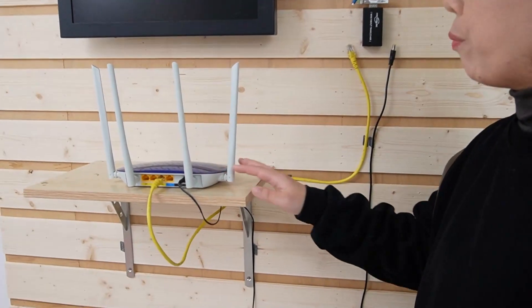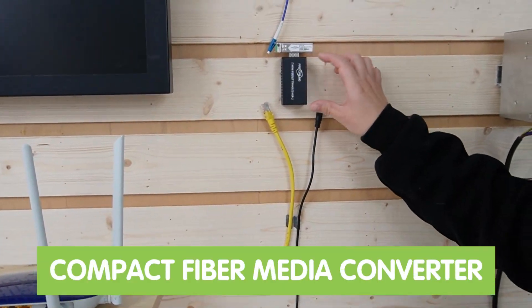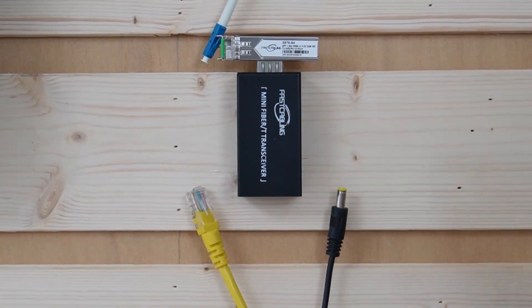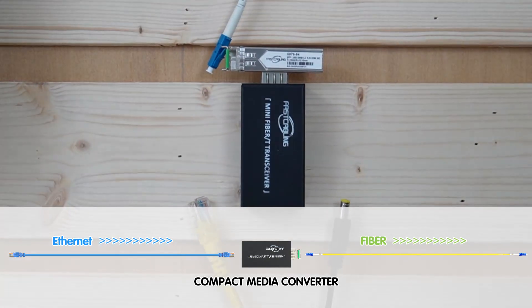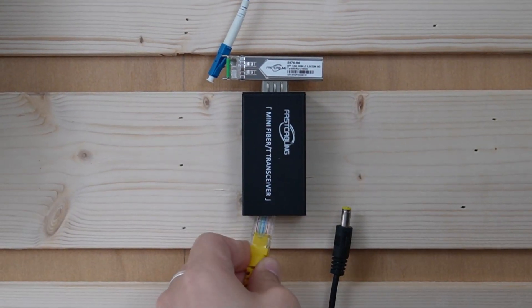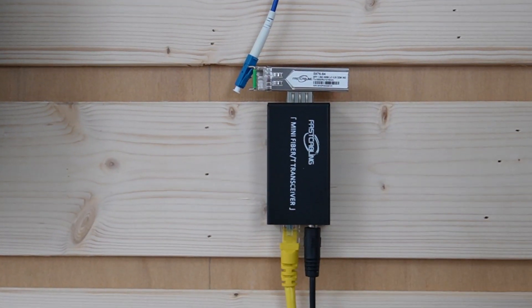Here we have the router, and we're going to use the Ethernet cable to connect it with this compact media converter. This media converter is able to convert the electrical signal into a fiber optic signal. Let's plug it in and power it up — just like this.